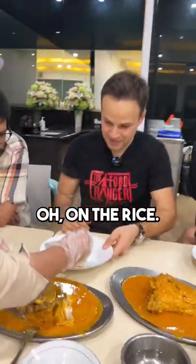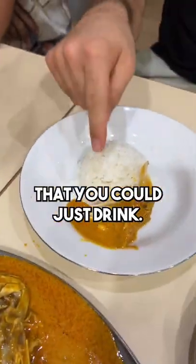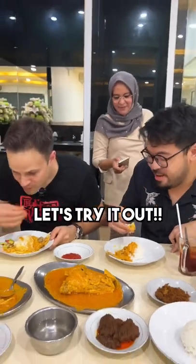Oh, on the rice. Terramakasi. Look at that — you could just drink it. My first bite is extra. Ooh. Extra, so creamy. Try it out.